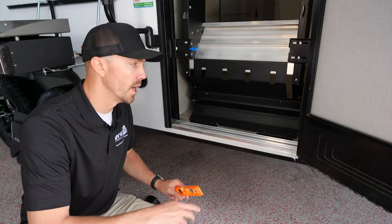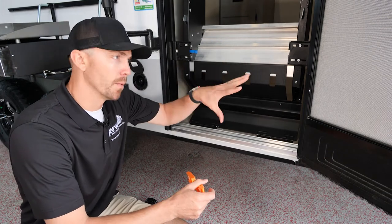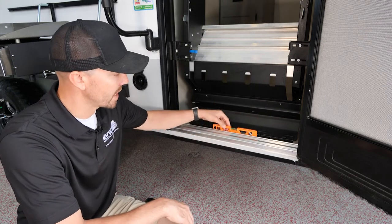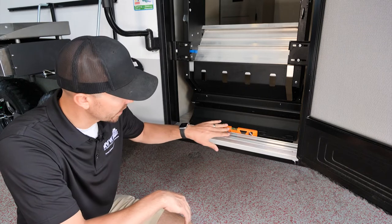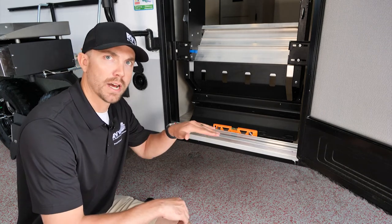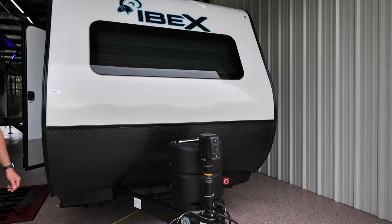When you open the door, leave your steps in. Grab your level — make sure it's on the floor, not on the threshold. You can see we're a little bit high here, so the next thing we're going to do is go back to the front jack and adjust it to lower down the front end to get within the parameters.